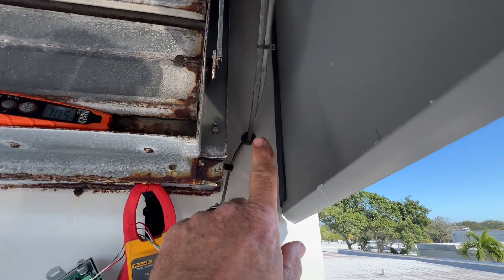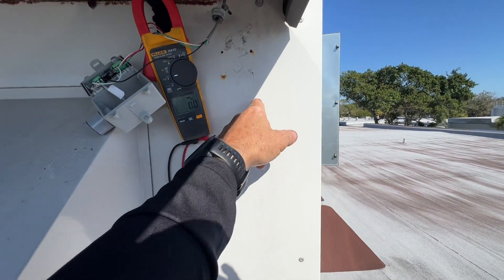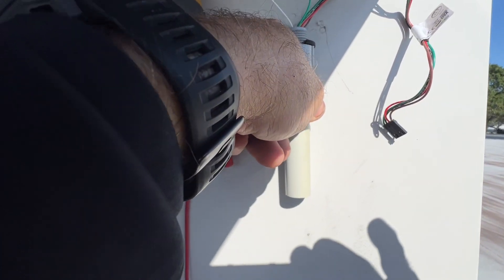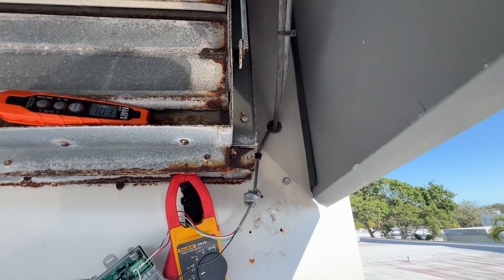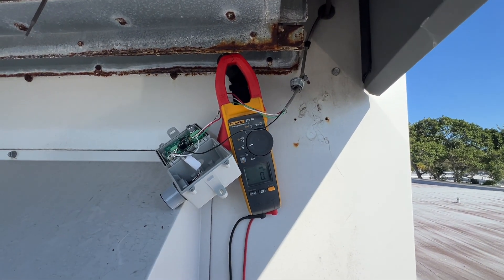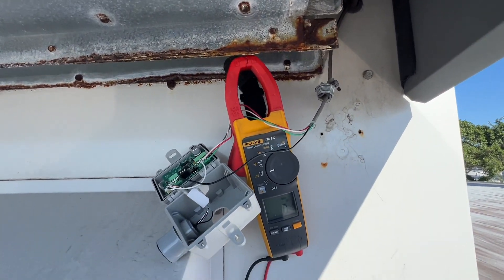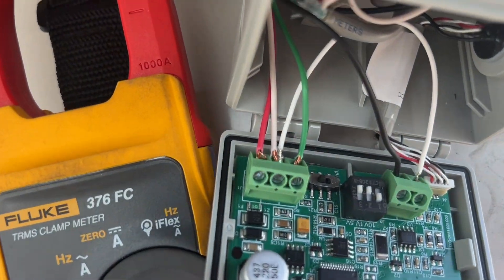I can tuck it up here some more, because it was sitting down here and as you can see the sun was hitting right where the other sensor was. So let's try and reposition that. I'm going to power everything back off, get this tidied up, wire it back in — I'm going to have to drill a knockout it looks like, or come up with different mounting, but we'll get it done.